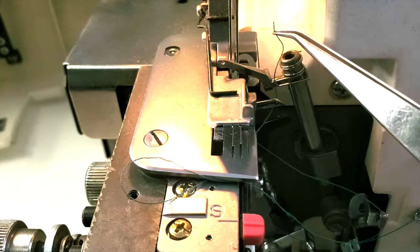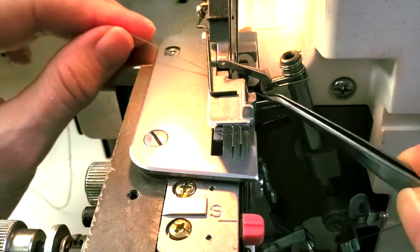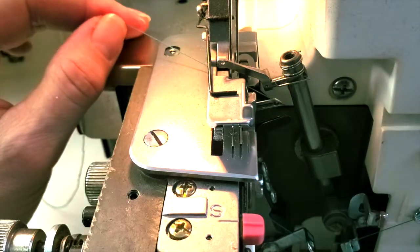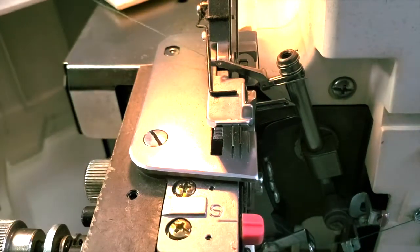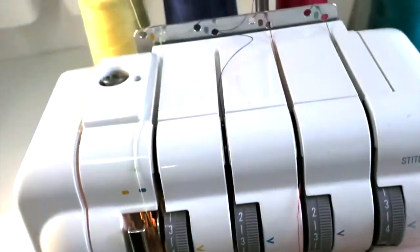I can grab it on the other side and tuck it up under the foot. I like to have it going straight from the tip of that finger and out underneath the presser foot. That was the hardest part of the whole thing — after that we're on easy street.